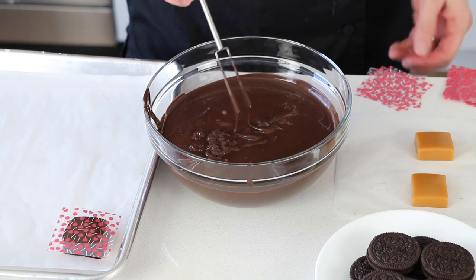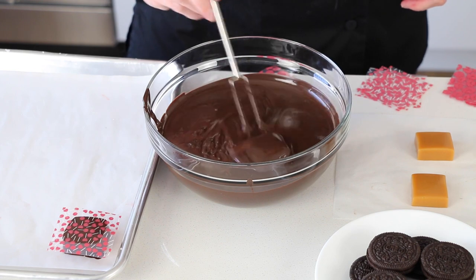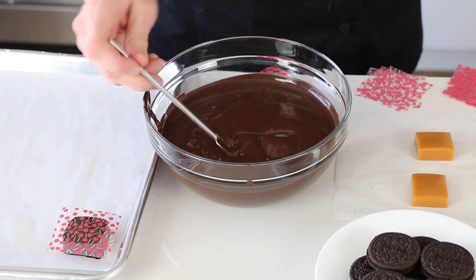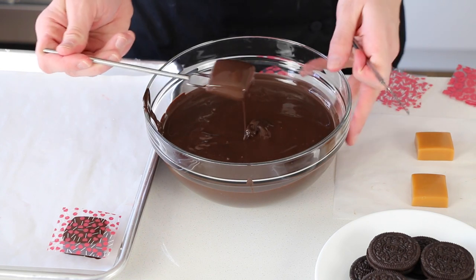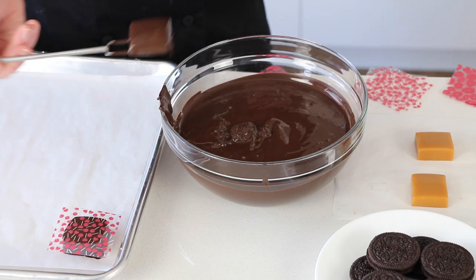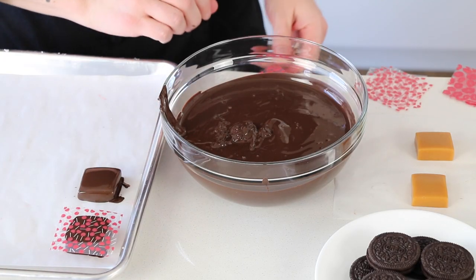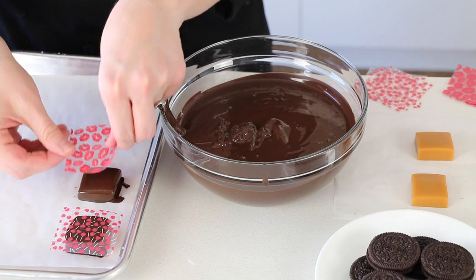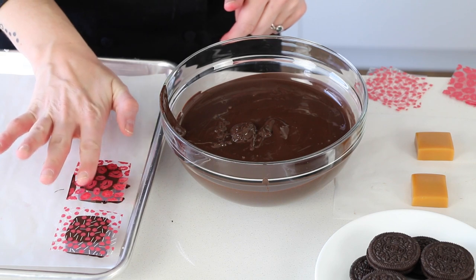I plopped one right in — and I didn't get my transfer sheet ready. I'll set that there, find the bottom of the caramel, grab my other fork, and lift it out. Tap it, wipe it, lift it — it's like playing bop it: tap it, set it down, transfer sheet on. Done.